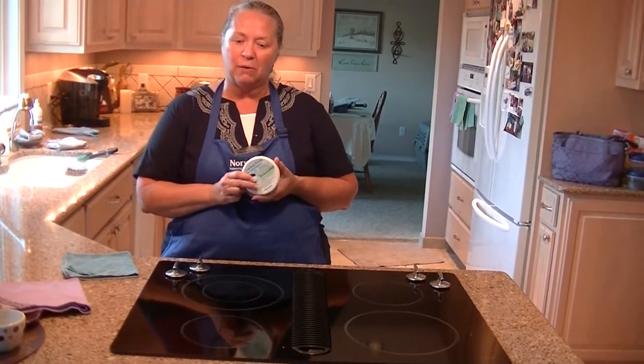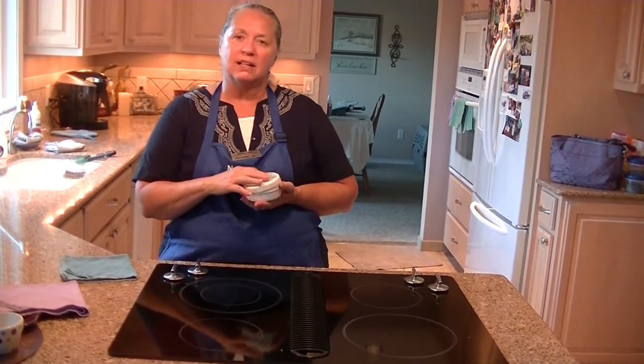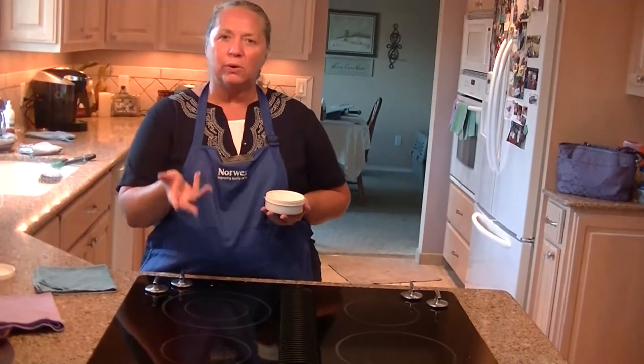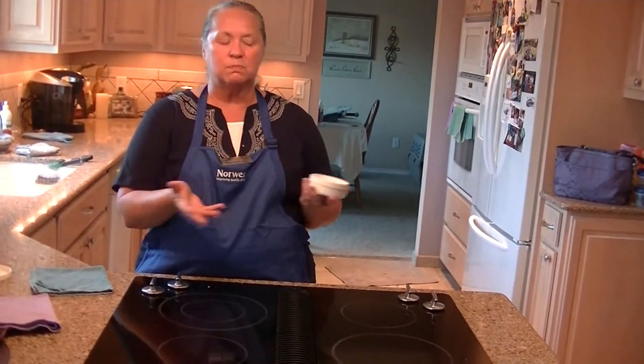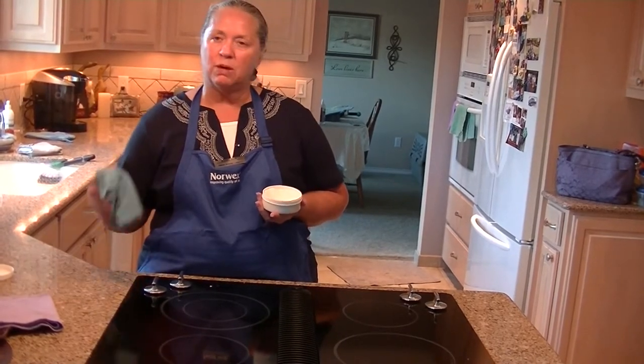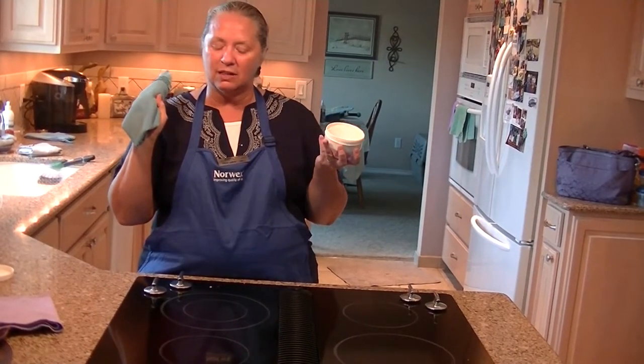It's made from marble flour, and this is the perfect way to clean your glass cooktop. We've done lots of dinners here where you boil over the potatoes, make bacon, whatever it is — it will come off very easily with my wet envirocloth and your cleaning paste.